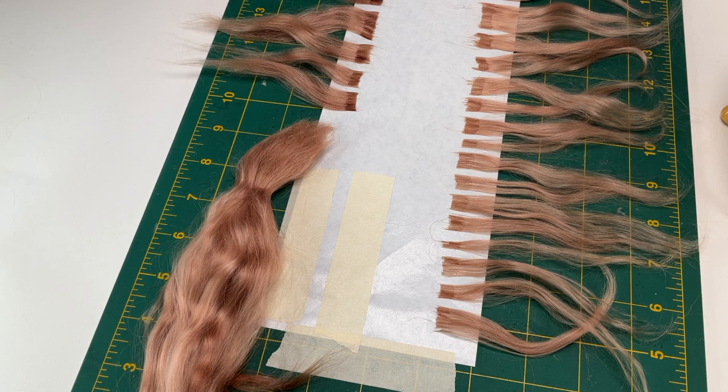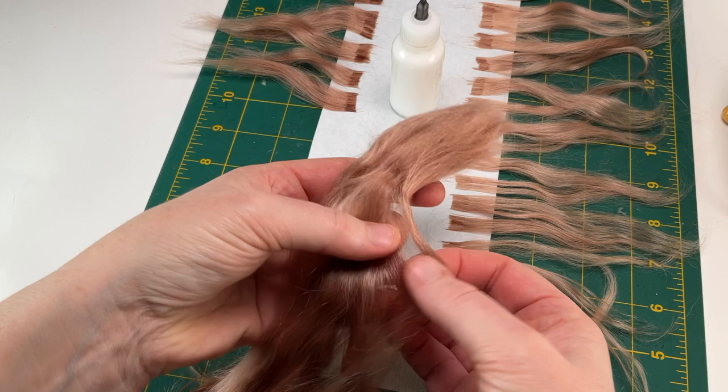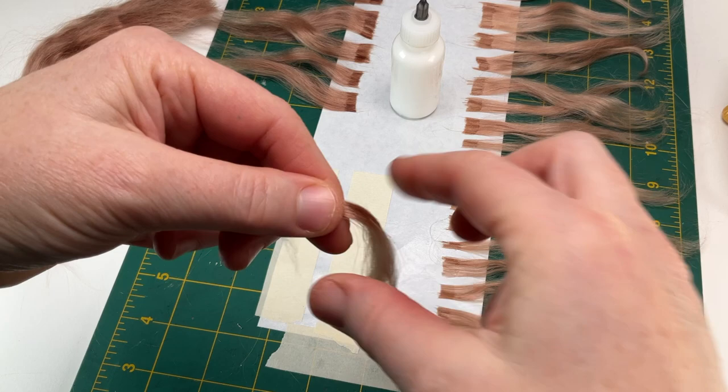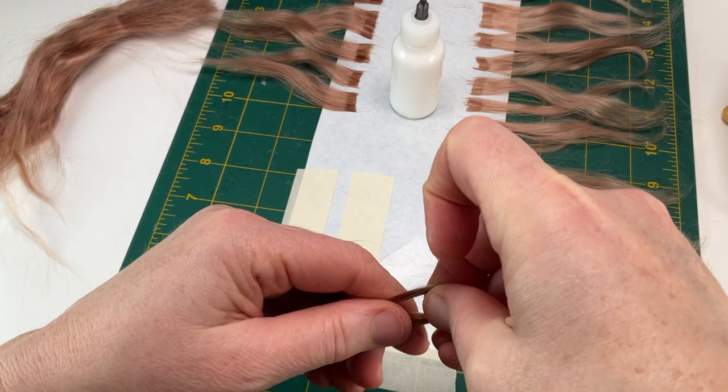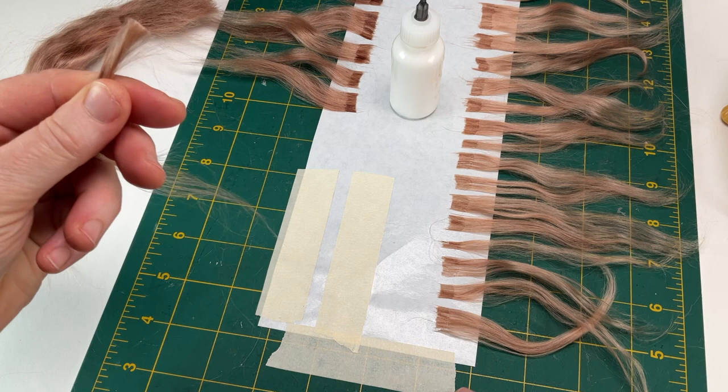To prepare, I've taped freezer paper to a work surface with its plastic side up, which I'll adhere the wefts to. Take the bundle of fiber and carefully separate a small, wispy section. I like to do this from its middle, while holding the bulk in my other hand. This process can get a bit hairy if you don't keep control of the fiber bundle. It's because the fibers have a fly-away tendency, and keeping them in check will help you make the most of your supply.